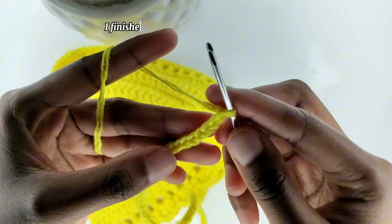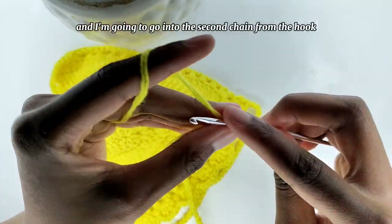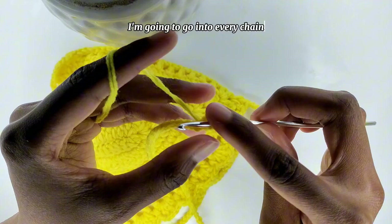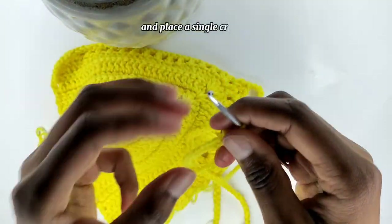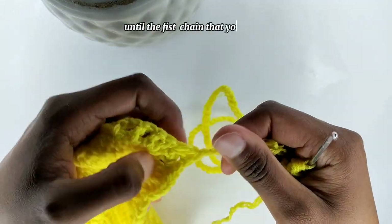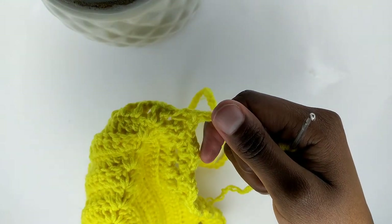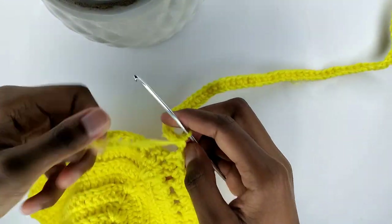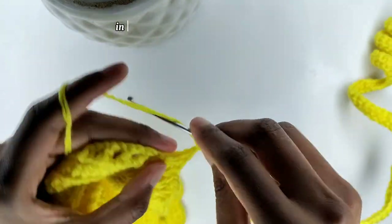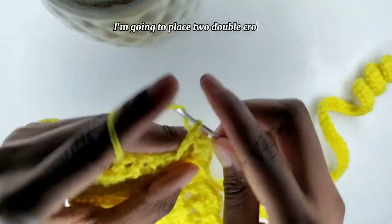I've finished my 100 chains for the straps, and I'm going to go into the second chain from the hook and make a single crochet. Then after that, I'm going to go into every chain and place a single crochet. You're going to do that in every chain until the first chain that you made. Once done, in that chain one space on the bra cap, I'm going to place two double crochets.